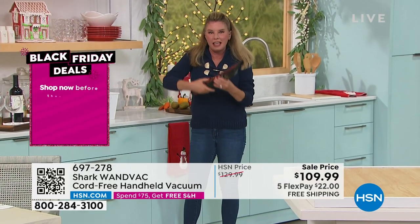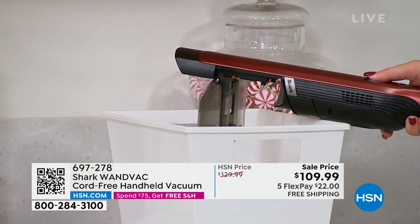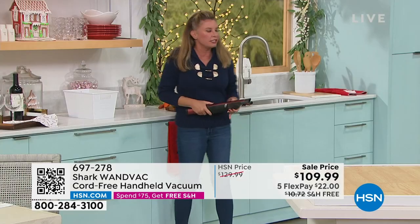You don't have to dust anymore. You don't have to bring the upright out. You don't have to get a broom or a dustpan — just suction up these messes. One button turns it on, and this button releases the canister so you go ahead and dump it right here. Then you just get cleaning.